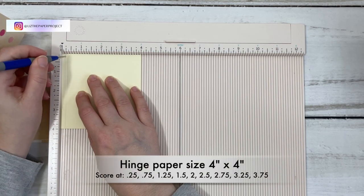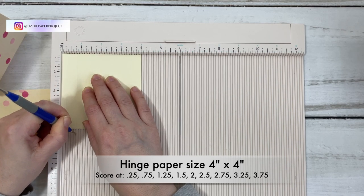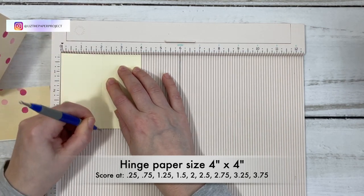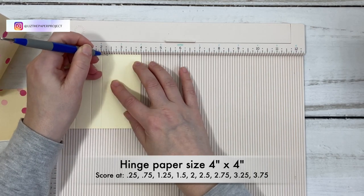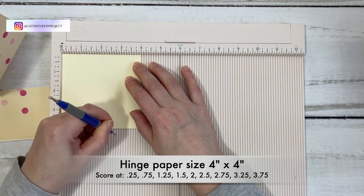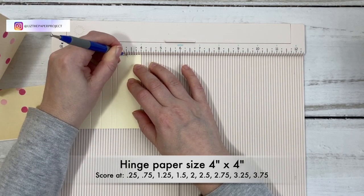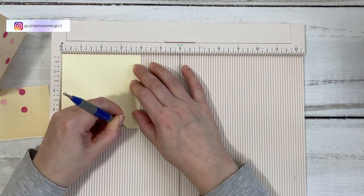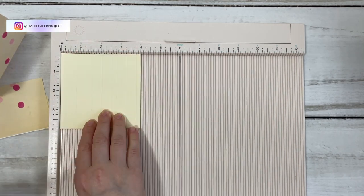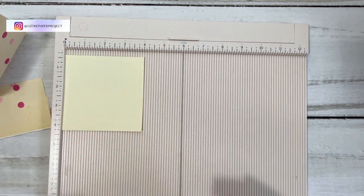This piece is four by four and you're going to make a few scores on this one. The first one is at a quarter. The next one is at three quarters. Then at one and a quarter. At one and a half. Then at two. Then at two and a half. Two and three quarters. Three and a half. And then the last one, which gets a little tricky, is three and three quarters. Those are your score lines for the mechanism — what you're going to fold to make your section that holds your pages.